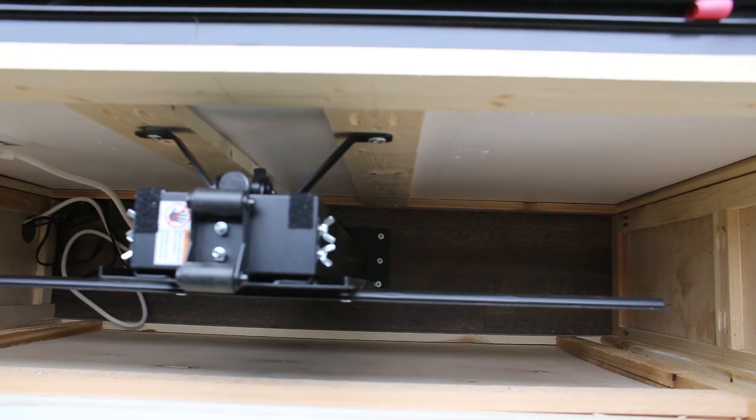If you look down here, you can see that we're actually looking down into our custom built media cabinet. Before, in our slide out here, we actually had a dinette booth, but we knew that it took up too much space and we weren't going to be utilizing it that much, so we decided to put our custom media cabinet here. And part of that involved the TV lift.